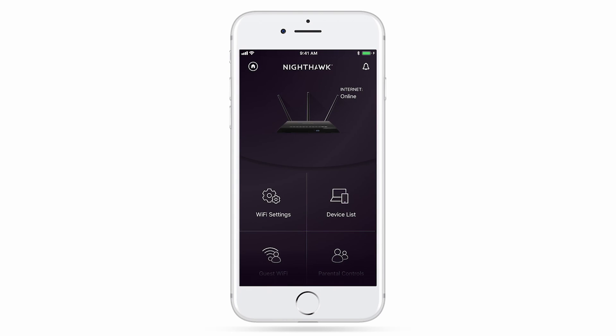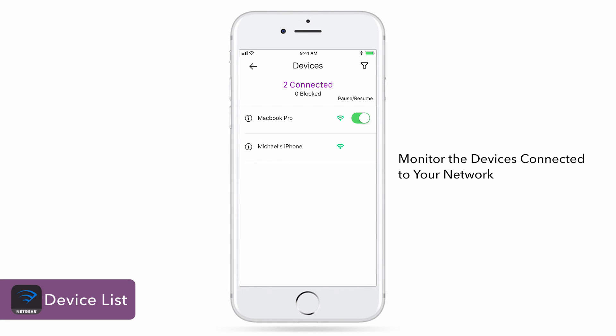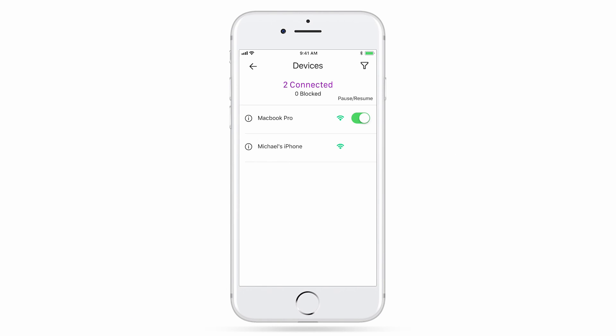From the app dashboard, you'll see a list of features that your router supports. Device List will let you monitor the devices connected to your network. You can easily pause the internet by clicking on the Pause/Resume toggle switch next to the device.